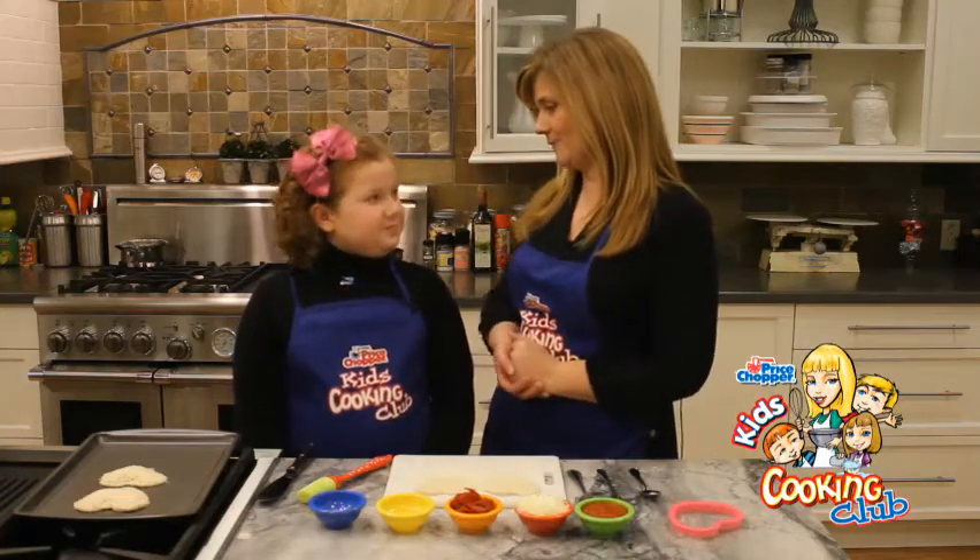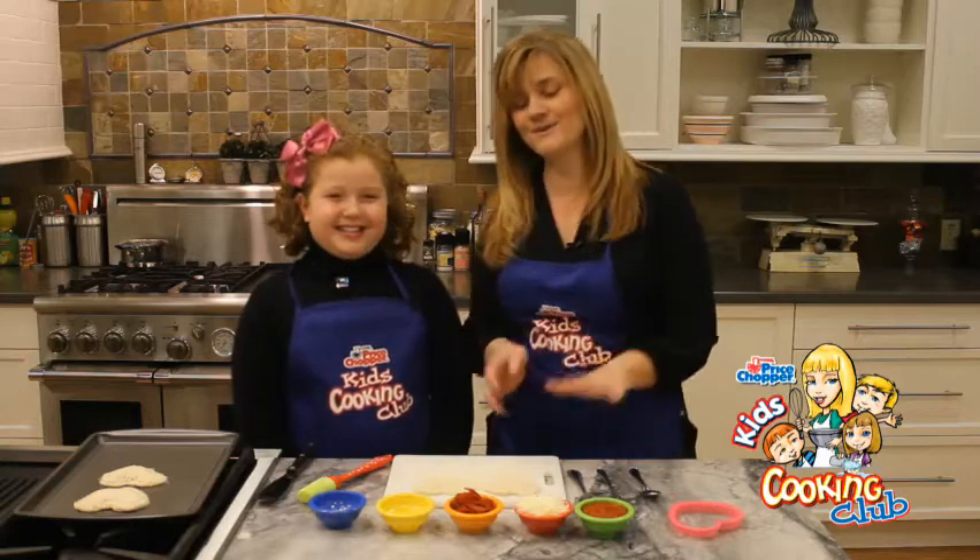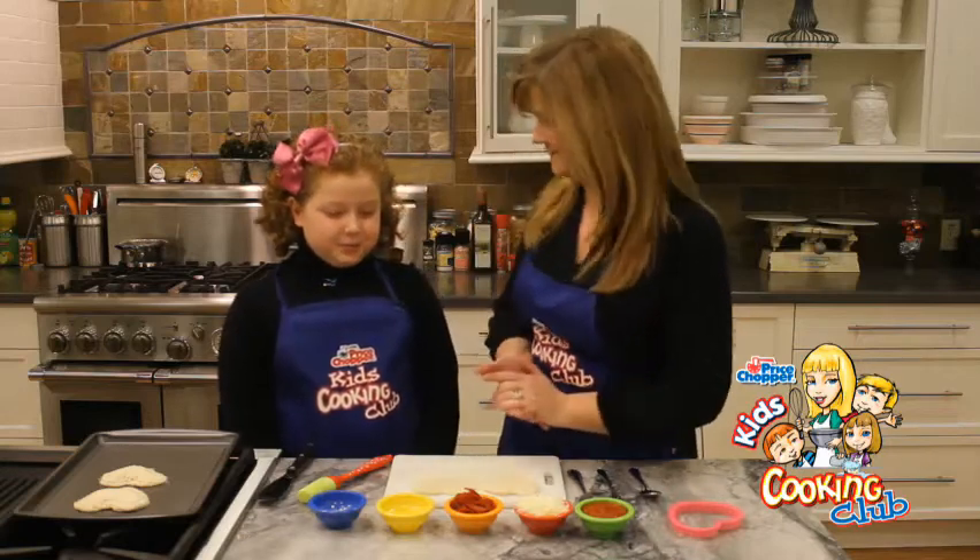We're gonna make a little bit of a pizza pocket. This is so easy that you can take over the kitchen and do this.